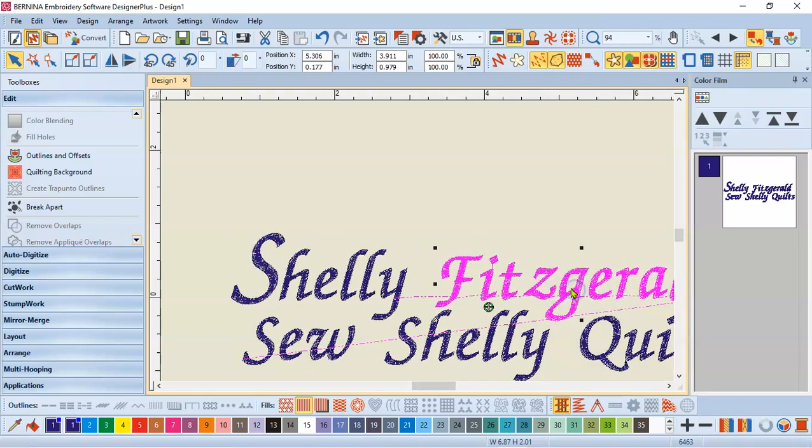Then I'm going to grab and do the same thing — break the word Fitzgerald apart. Now I can get only the F and resize it until I like the look of it, make it a little bit bigger. Now if I want these exactly the same size, I can look up and use the toolbar at the top. This one is at 0.99, and I can choose the S — that's at 0.958 — so I'll make this one 0.958 as well. I typed that in and pushed enter, and now those are the same size.